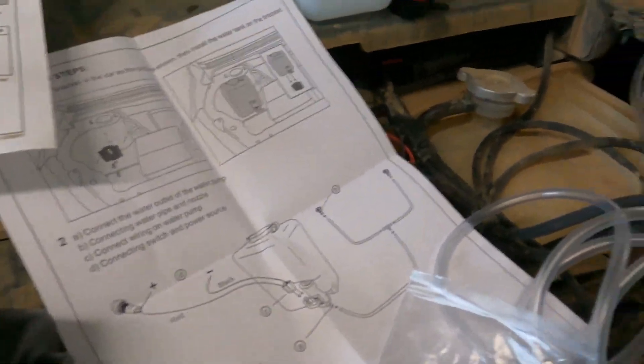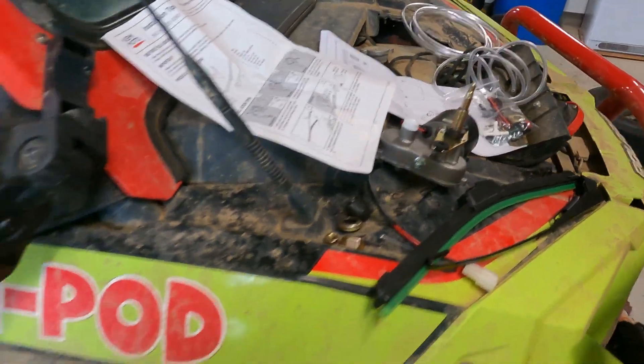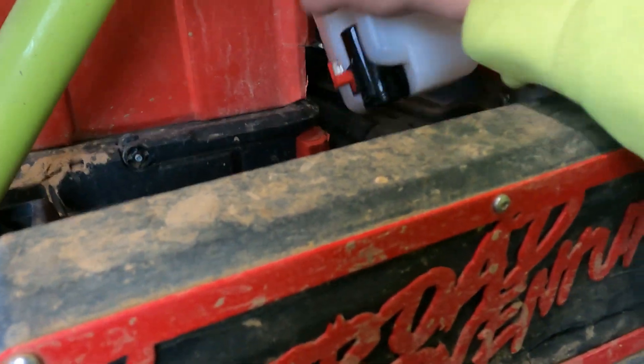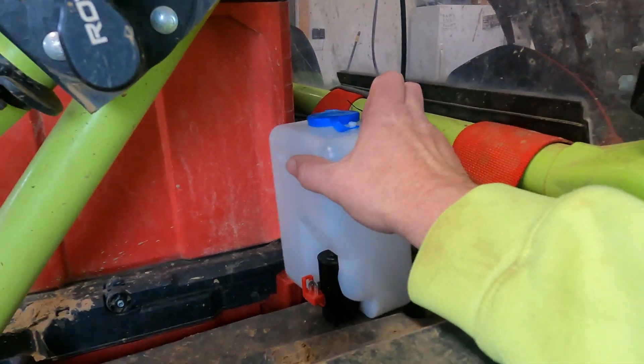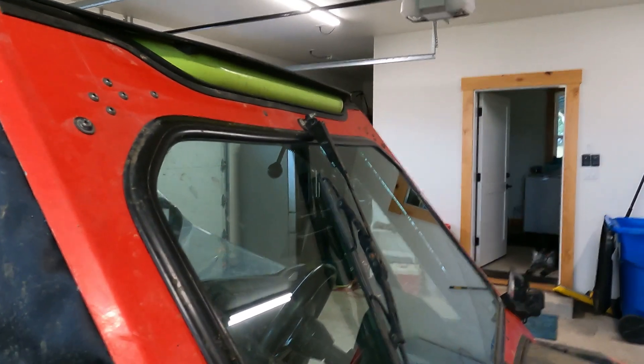I need to get a longer hose because I'll be mounting this in the back — my Turbo S has zero room up front. I'll mount it back here and route the hose up through here to the front. First, we've got to remove the old windshield wiper, the old handheld one.